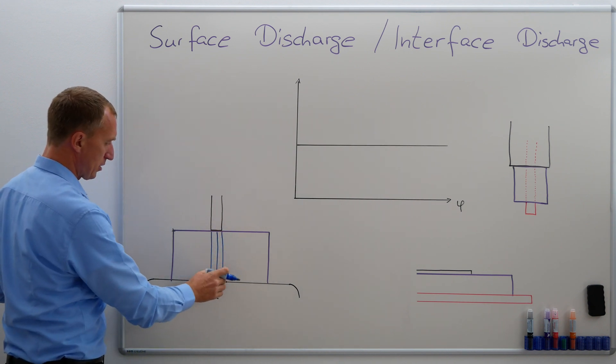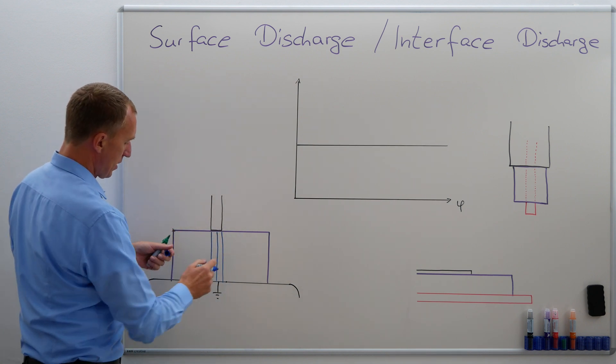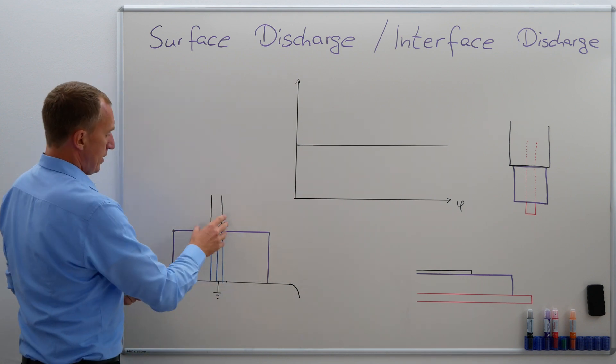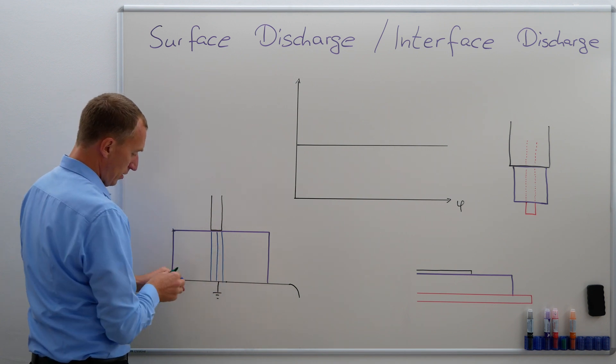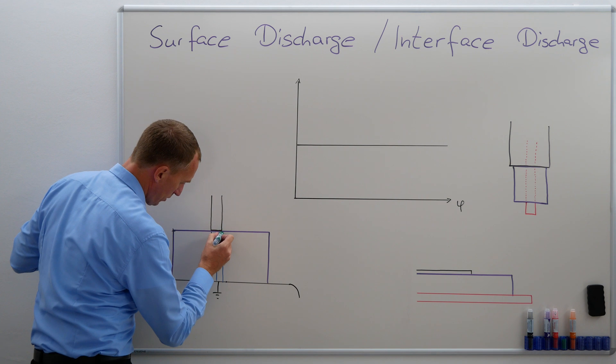A homogeneous field means these electric field lines are 100% parallel and they have the same distance to each other. Now my electric field will change and it will become inhomogeneous and it will look a little bit like this.